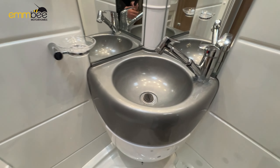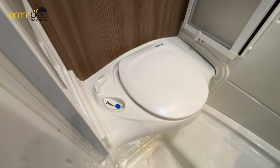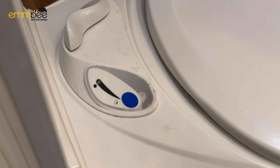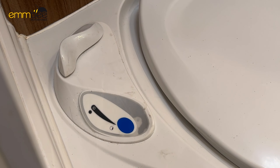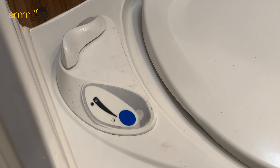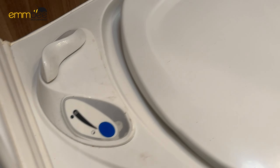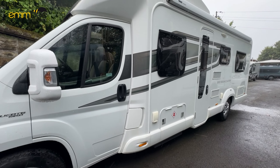In the rear lounge area we have another bed area. To set this up, it's just under here — slide your bed slats out and then you can make the extra bed area up with the cushions. In this cupboard here we have got your TV aerial, and then down below is going to be some of your fuses for the habitation and your main breakers.